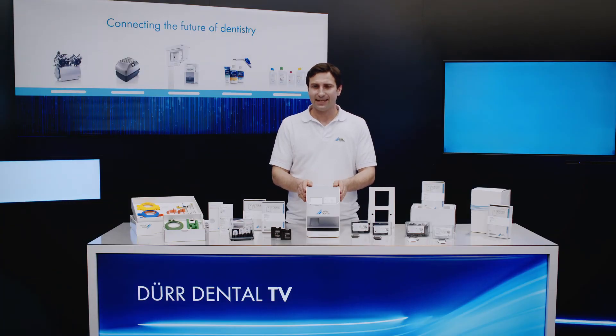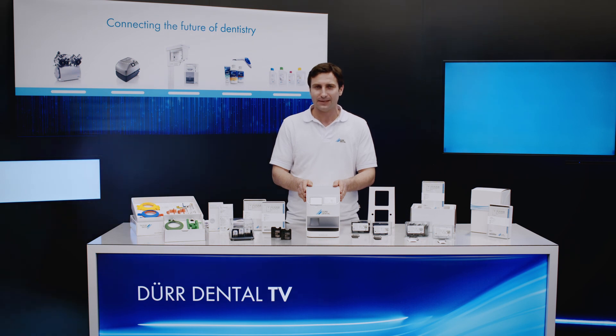VistaScan NanoEasy is a compact, very quiet and high-grade image plate scanner that offers exceptional image quality. It particularly stands out with its remarkable reliability and ease of operation. In addition, it also offers intelligent functions in conjunction with the VistaScan IQ image plates.